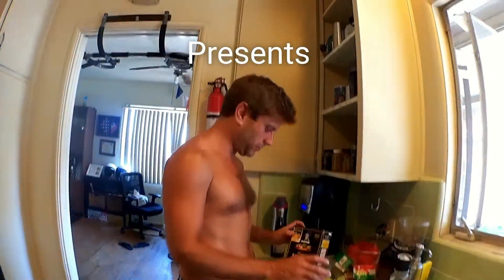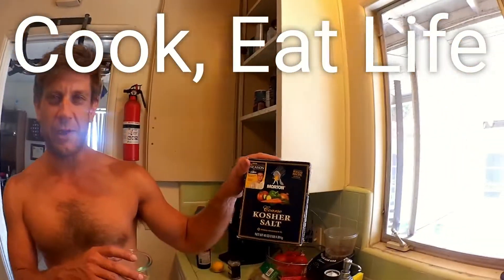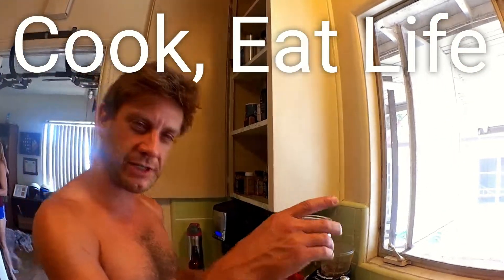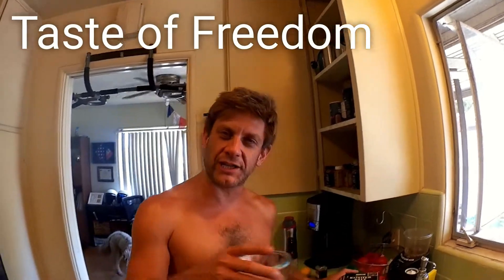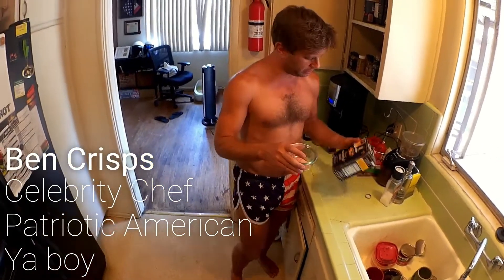What are you putting in? Oh hey, Crispy Tubras! Welcome to Cook Eat Life. I'm Ben Crisps, your boy. I'm just putting together a little 4th of July scenario here. You know, we're trying to get patriotic. So I'm putting together a base for the meat that I want to cook.